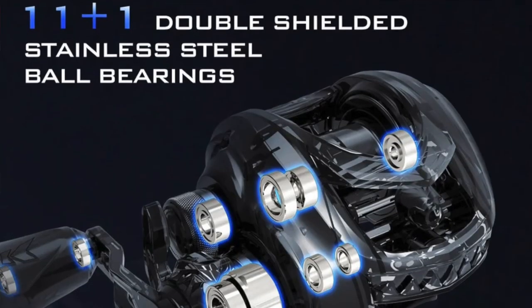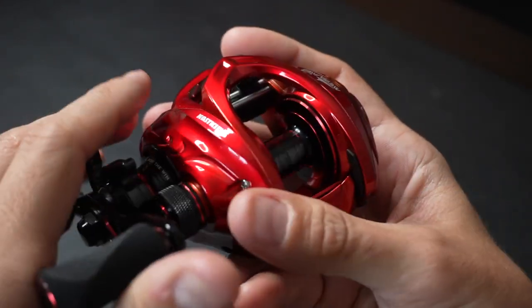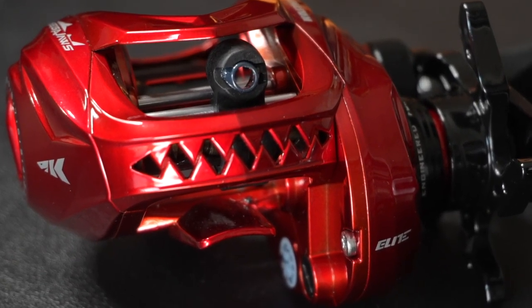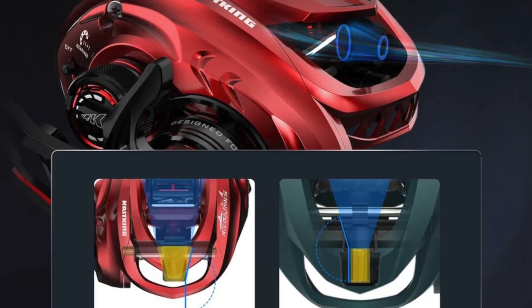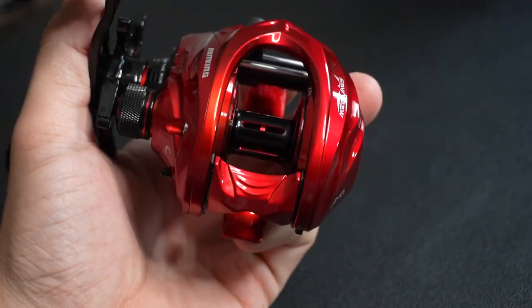This reel comes in two different variations: a 9.1:1 ratio and a 7.2:1 ratio. The red is the 9.1 and the black is the 7.2. They are both rocking an 11+1 double shield bearing system, which gives you that smooth rolling feel and easy castability. Just like other CastKing reel models, they added a low friction line guide up front for even easier casting on top of that 11+1 bearing ratio. And to top it off, this reel only weighs 6.4 ounces. So they increased both the durability and versatility. Now let's line it up, get on the water, and see what it's all about.